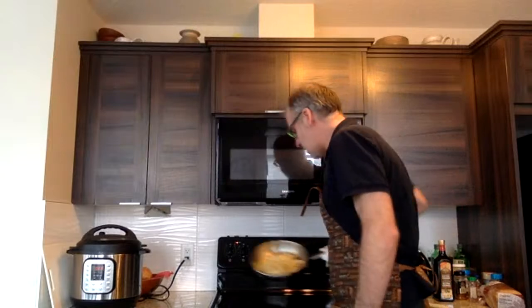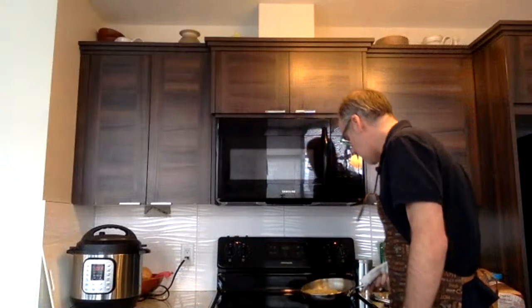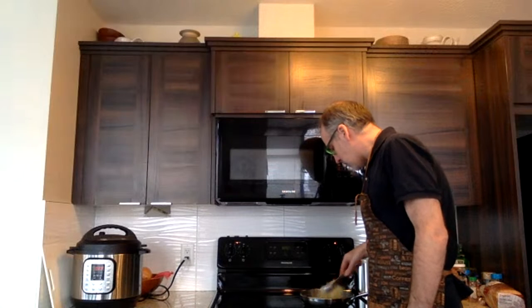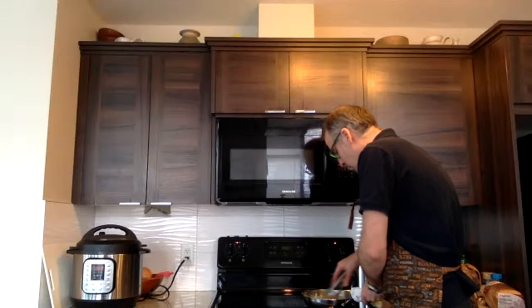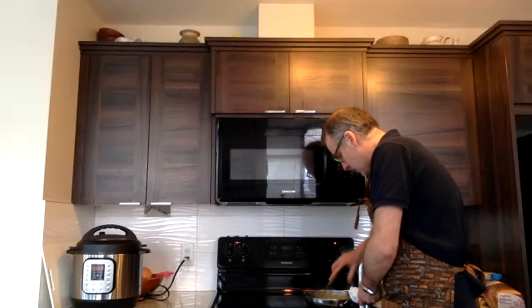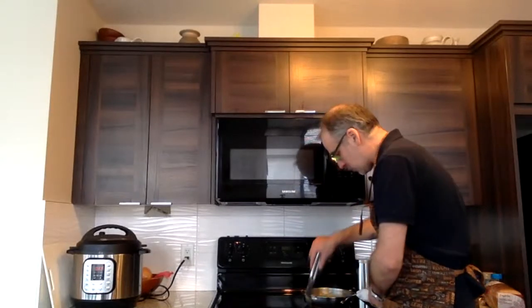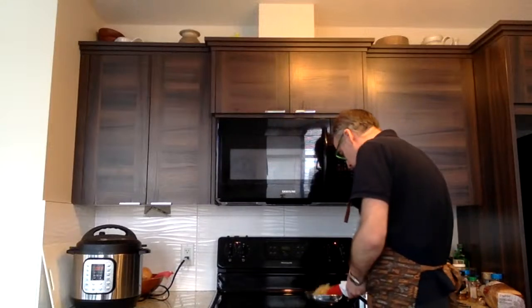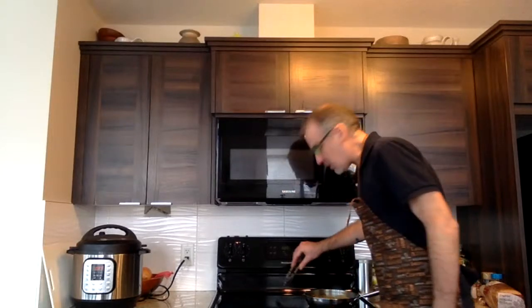The onions are coming along nicely — you can see they're getting a little more brown each time. Another few minutes and they'll be ready; they'll get very soft. When they get towards the end you do have to watch them a little more because of the sugar content — you don't want them to burn. Keep stirring a bit so they caramelize nicely all the way through rather than burning on one side.